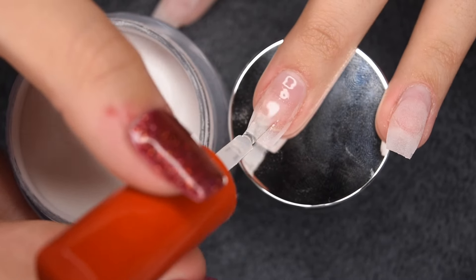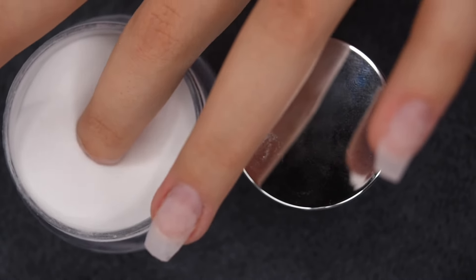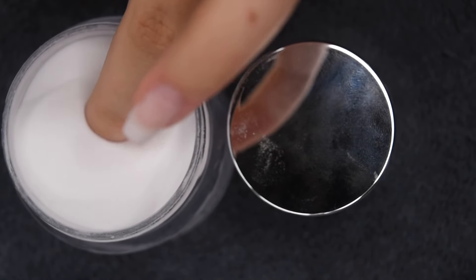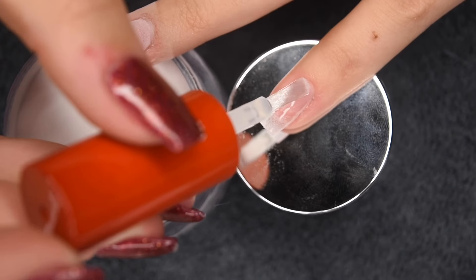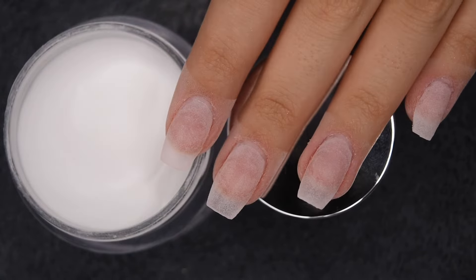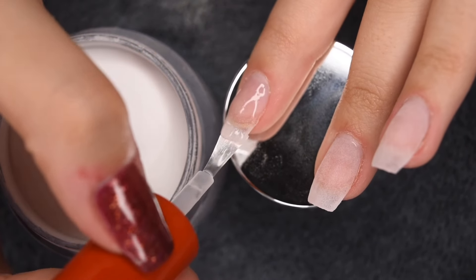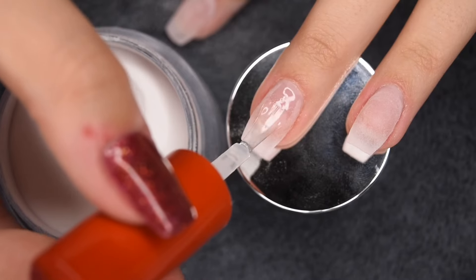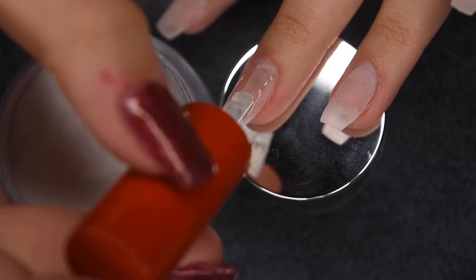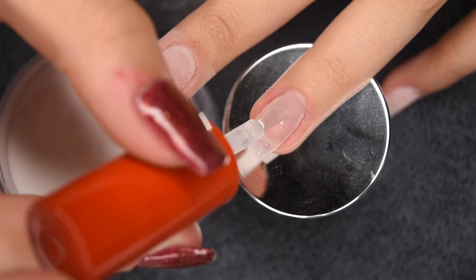This method builds up the nicest curve on the nail and helps strengthen the apex to keep nails sturdy so they don't bend or break. Since I'm doing short extensions, the apex doesn't need to be super large — for very long or stiletto nails you'd want more thickness and apex. After brushing off excess, I apply the dip base to the entire nail avoiding the skin around the cuticle, dip into the powder, and this is my final layer. I keep repeating this process across all nails.